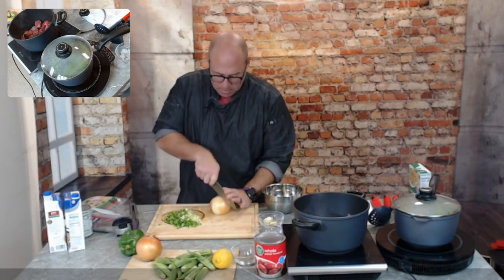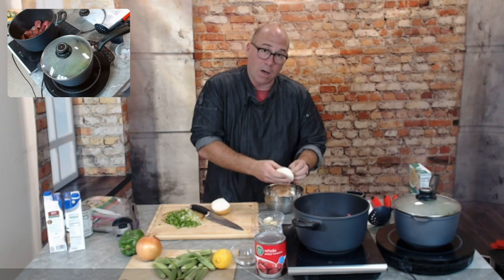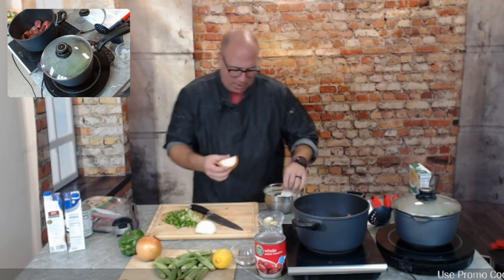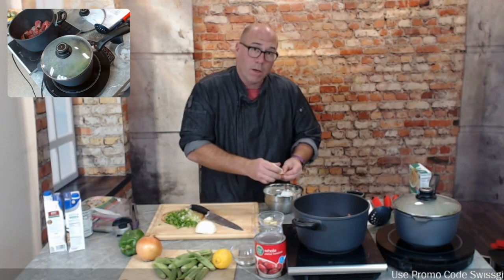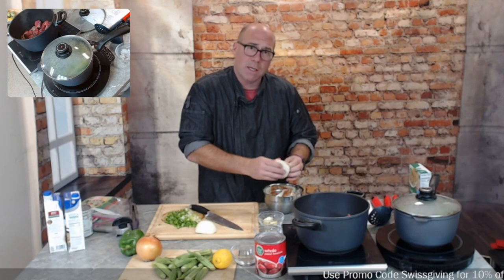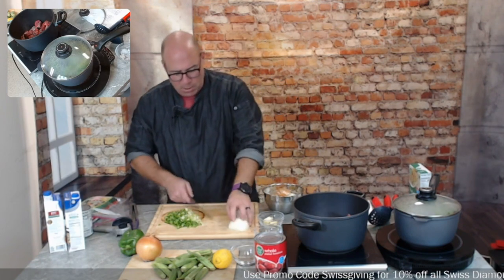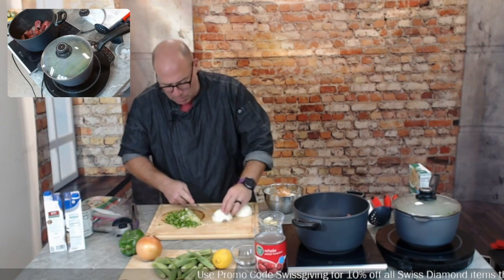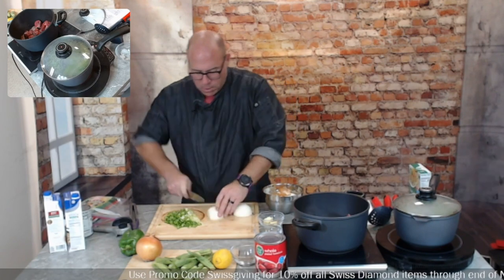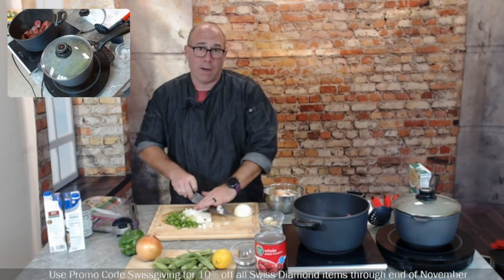When doing a lot of vegetables and you're going to have waste, having a little trash bowl right here makes it way easier than finding a trash can every time. At home I usually have two — one for compostables and one for non-compostables — but if you're just throwing everything away, one bowl works. I actually picked this tip up about 20 years ago watching the Food Channel.